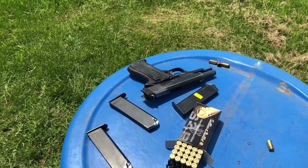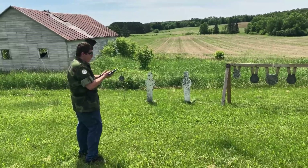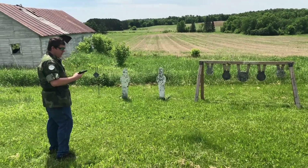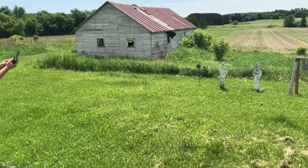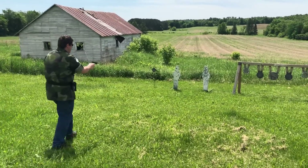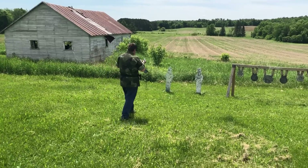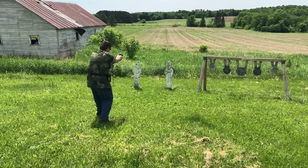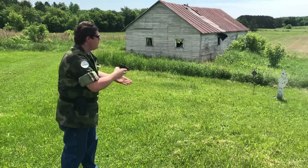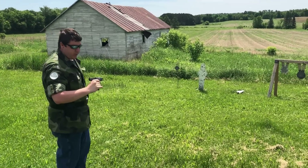We're going to load up the rest of the mags and do some more trigger time. I'm going to do that little defensive drill where you back up and create distance between you and the target. Hopefully I don't have that malfunction that's been happening, but we'll see. Very easy to control.